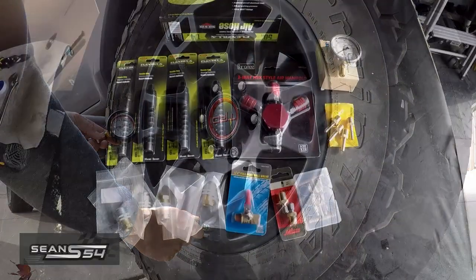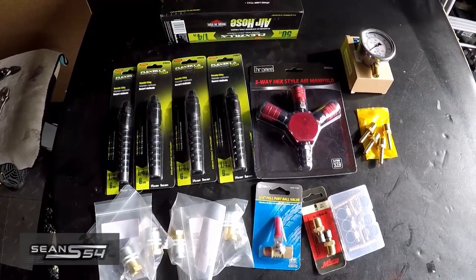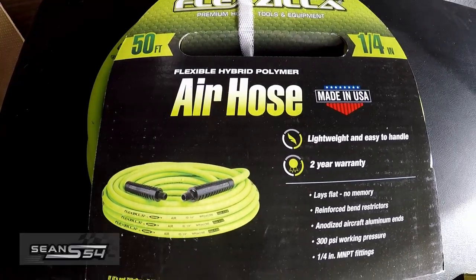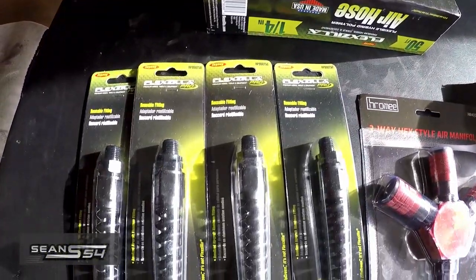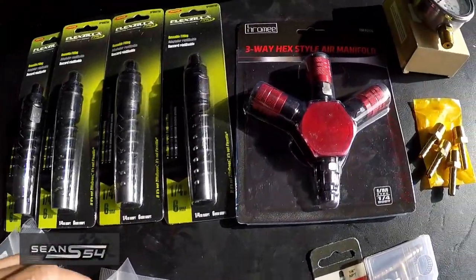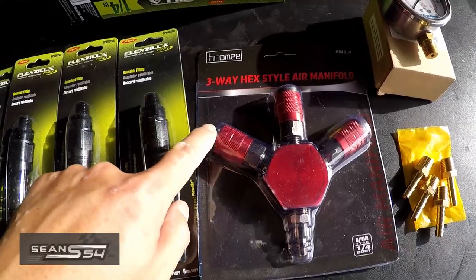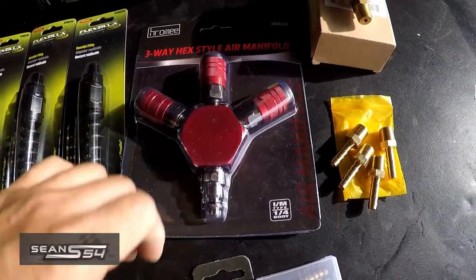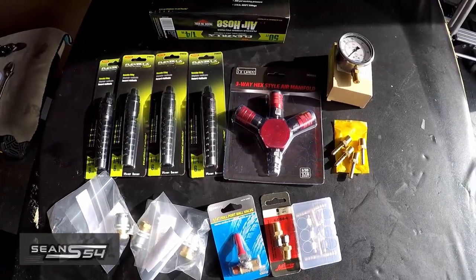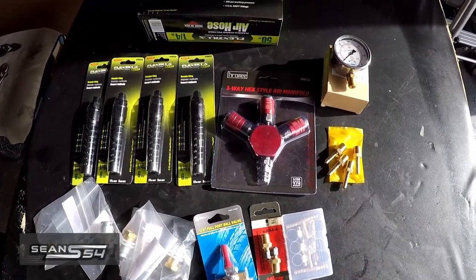Today I'm going to be building my own four-tire deflator and inflator kit. I picked up all these parts from Amazon — I'll put a link in the description. This is the Flexzilla air hose, about 50 feet, which is more than enough. These are the Flexzilla reusable fittings that are going to screw into the tire chucks. This is the center unit where I'm going to put the gauge. One hose goes out to the left side, one to the right side, and this valve is going to be a way to let the air out. Some companies do sell this kit online but a lot of places are out of stock, so I decided to build my own.